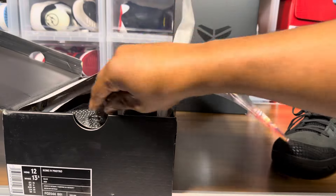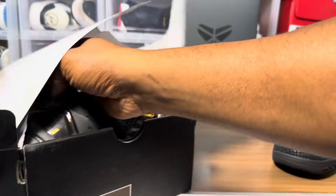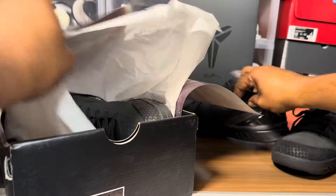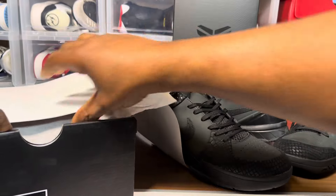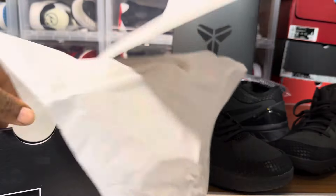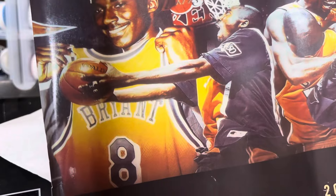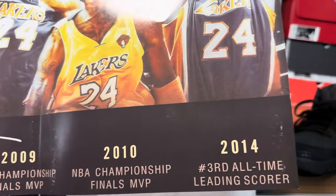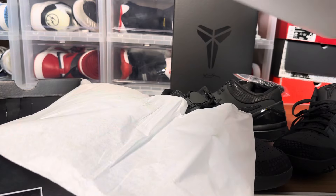Let's pull these bad boys out — also extra laces with these. Let's take a look at this Kobe poster; I think that's a kind gesture. We got '96, '97, 2000, 2009, '14 — all his accolades. Nice, nice poster — sweet.